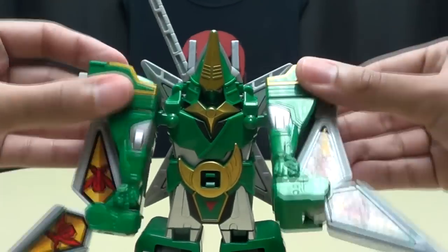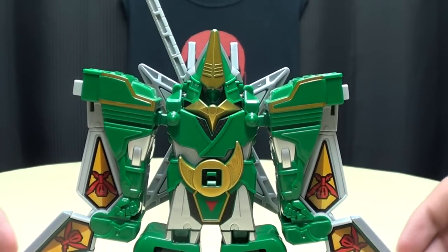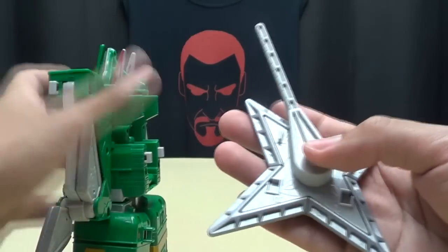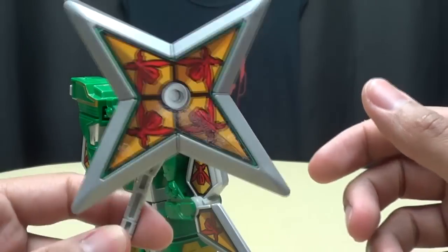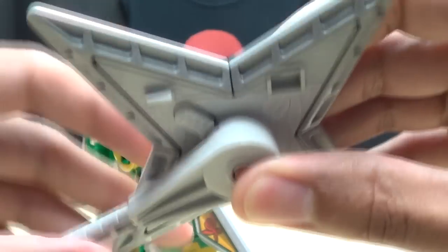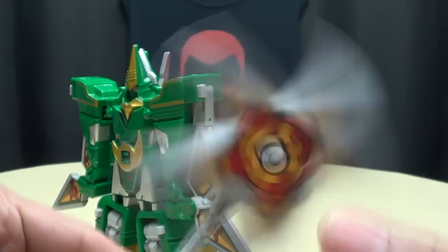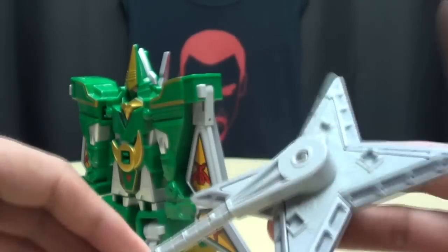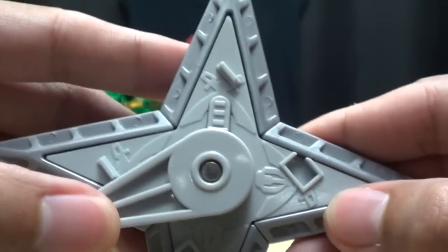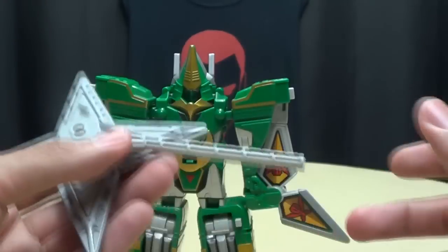On his back, his giant pinwheel of murder death does have a locking mechanism. There's a little tab right here — you just release that and it will spin, nice and free, as spinning things should. On the back of it there are some molded details, and you do get the Gokaiger logo actually molded in back there, which is really nice. Unfortunately he can't actually hold it or do anything with it — he only can wear it as a backpack.